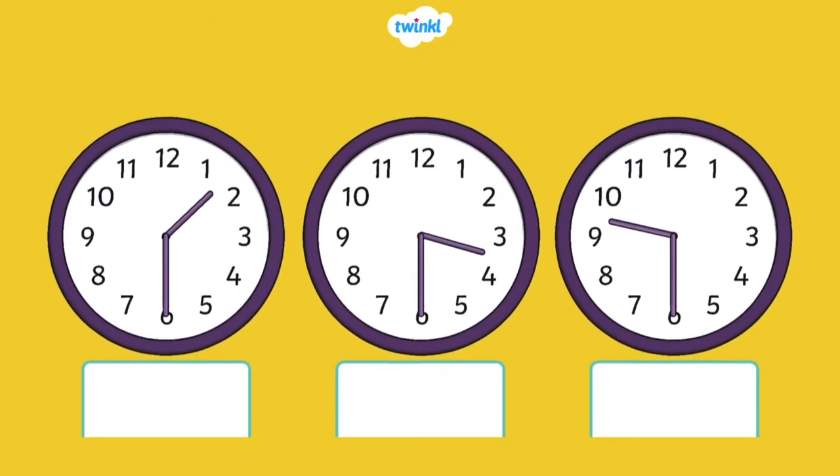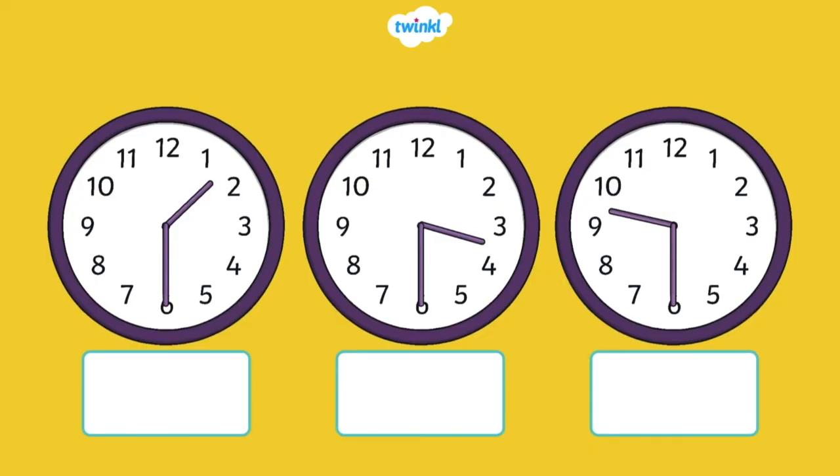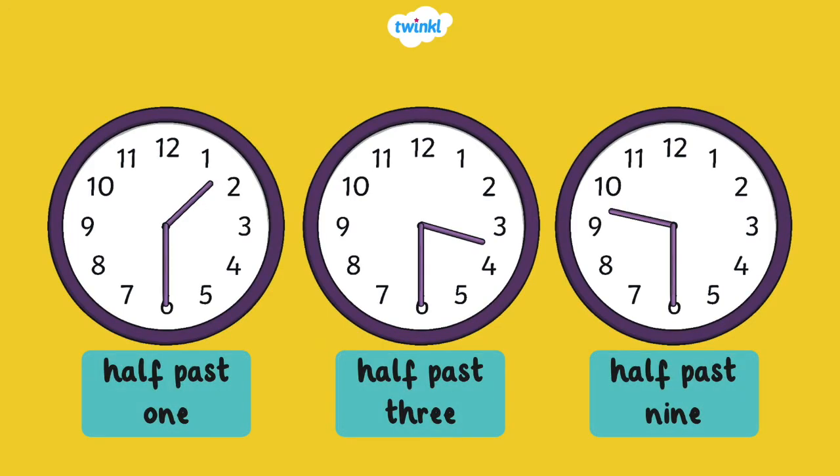What time is it? Half past one, half past three, and half past nine.